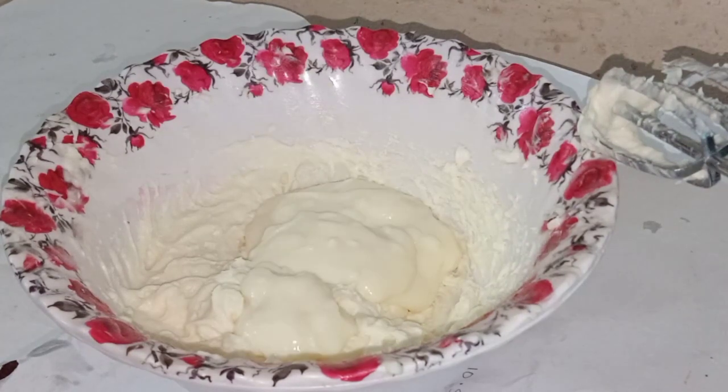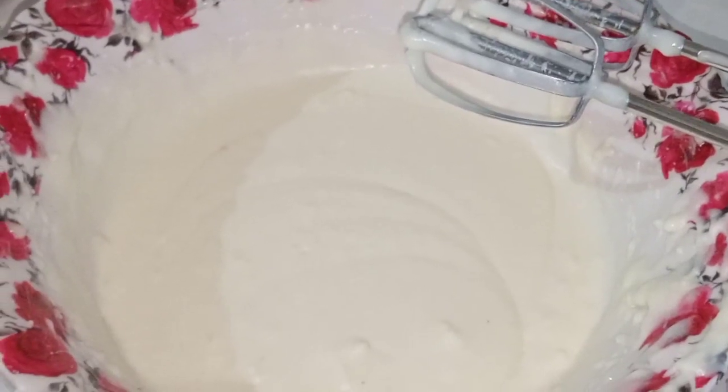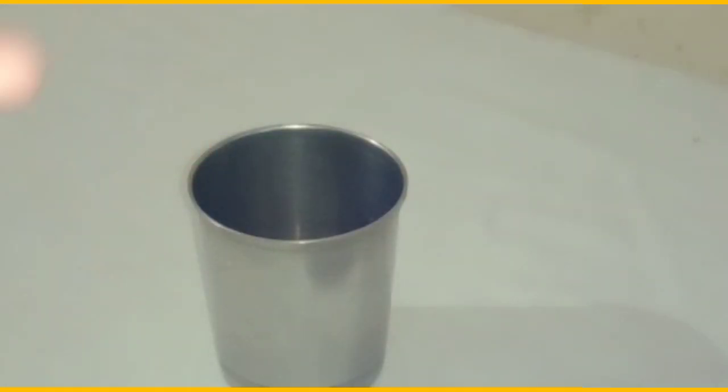Then we are ready for the whipping cream. We have to clean it up in the fridge. I put the glass in the piping bag.